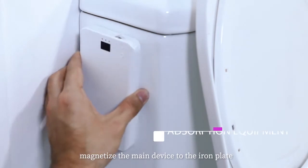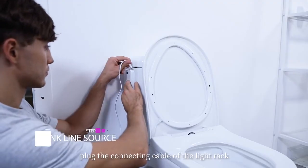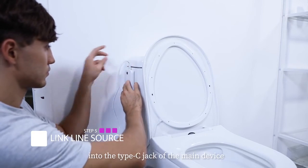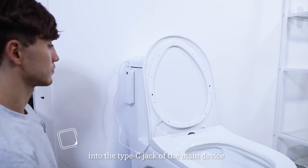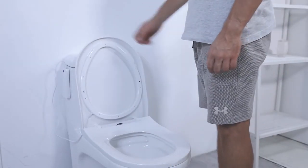Step 4: Magnetize the main device to the iron plate. Step 5: Plug the connecting cable of the light rack into the Type-C jack of the main device. Use the Smart Toilet Sterilization Lamp to better protect your family's health.